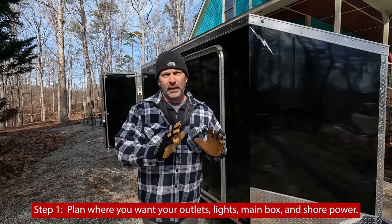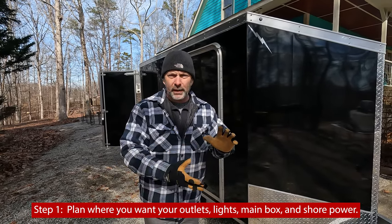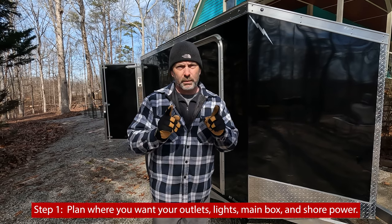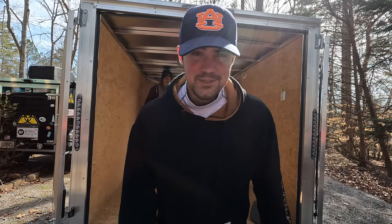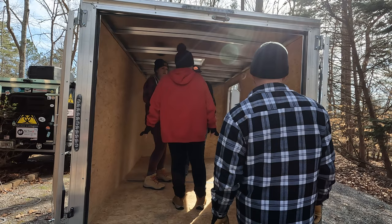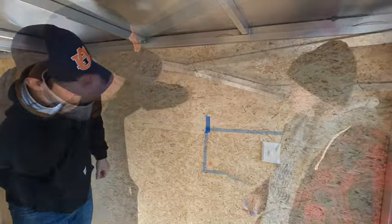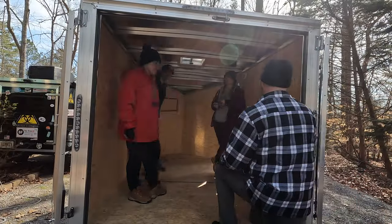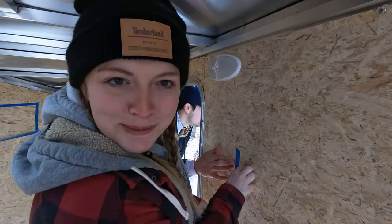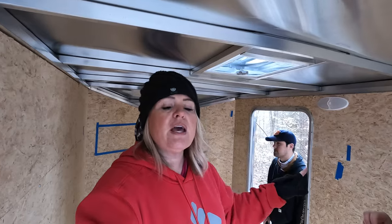Step one: we need to go inside and figure out exactly where we want the outlets, the different pieces, and the main box. Because we're going to have to mount a spare tire and some different things, we need to know where everything is so we can move forward appropriately. We've got a little bit of a plan already of where we want these outlets, so let's start lining stuff up and see if it works. We're making sure that the outlets are put in very strategic places because outlets are a commodity. We decided to go with seven outlets and one light fixture — we've marked those and we're ready to go.